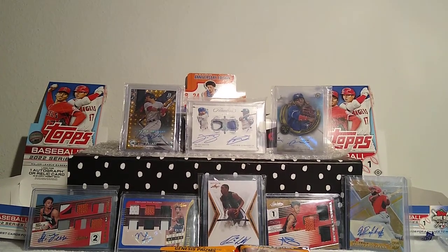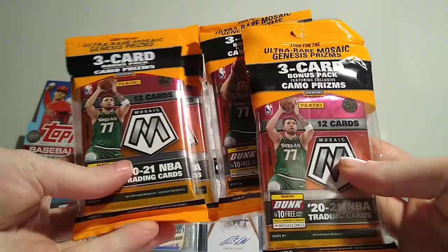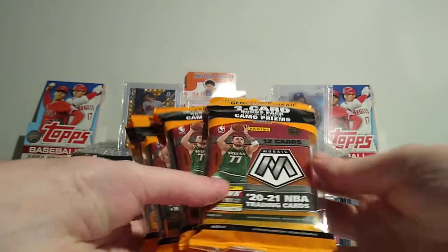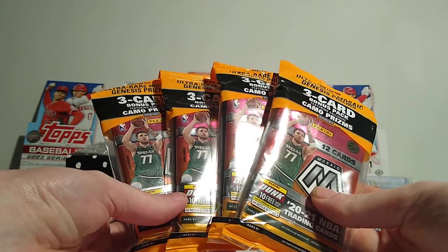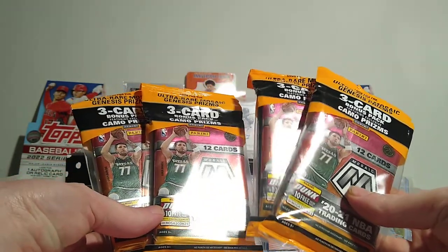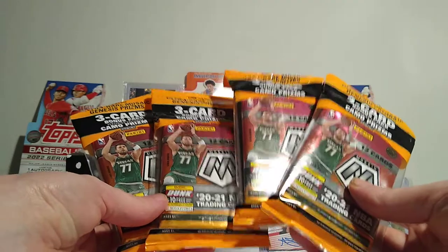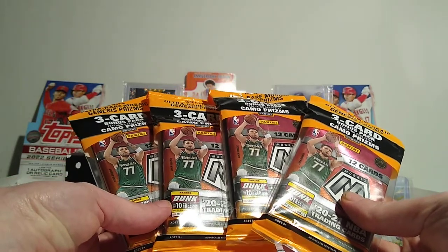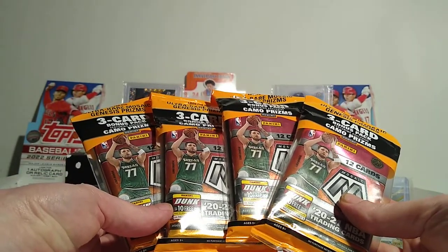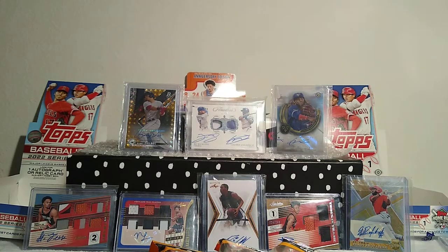All right, I hope everybody out there is doing well. We're gonna rip something we haven't ripped before on the channel. I found four cello packs of Mosaic Basketball - these came out around November/December, right around Christmas. I had awesome luck with the Prism cello packs this year: I hit the silver LaMelo, a couple really cool cards, and two LeBron James horizontal cards.